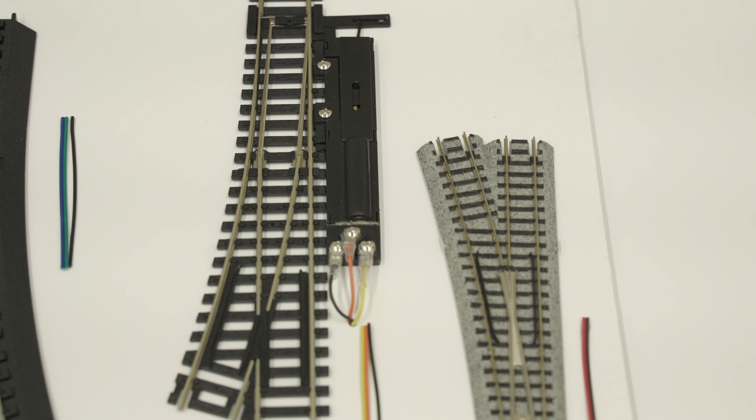The second output from the DS74, connecting via the orange and yellow wire, connects to the dual solenoid Atlas turnout. The dual solenoid Atlas turnout will have a common black wire back to the P-plus connection.